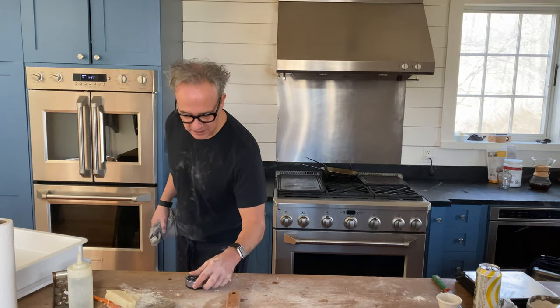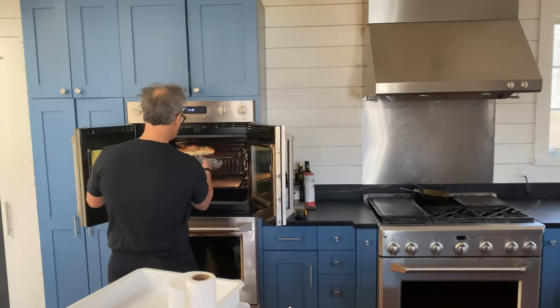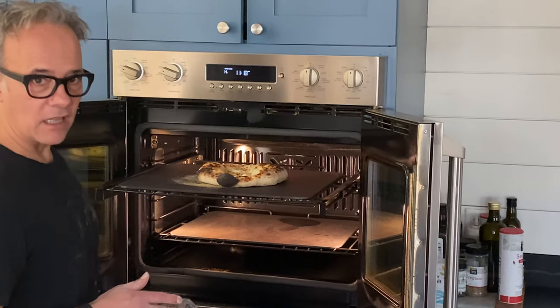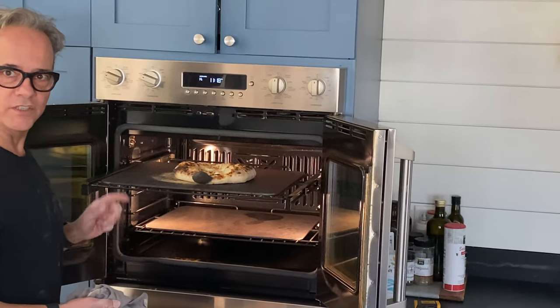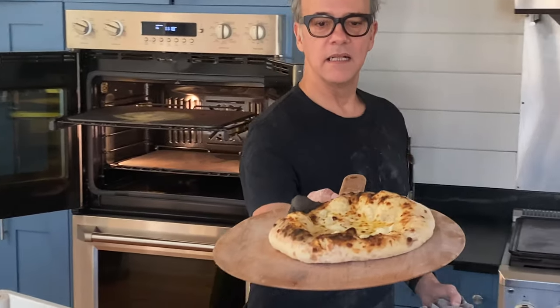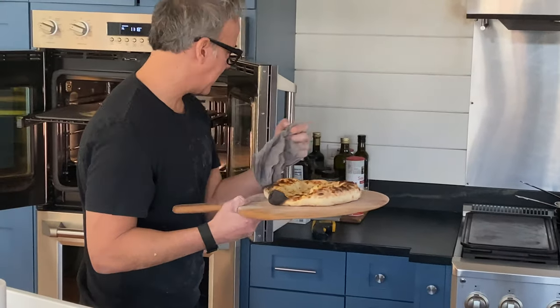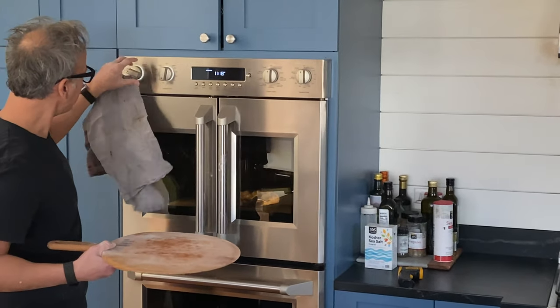I'm going to peek — I can smell something. I've got a lot of color on top already. I've got two steels — I'm going to move it to the bottom steel just so it doesn't get darker on top. I'll turn my broiler off.